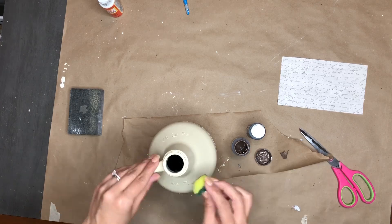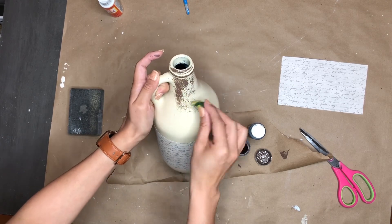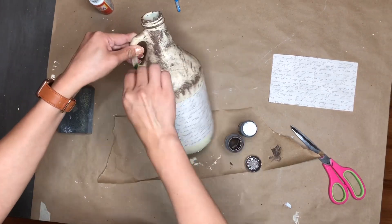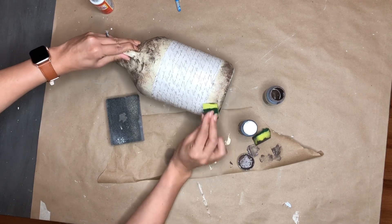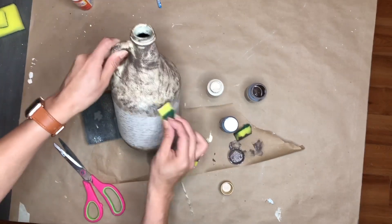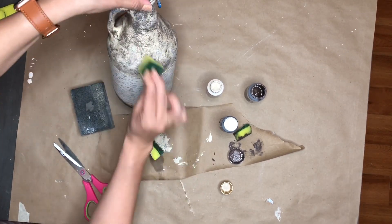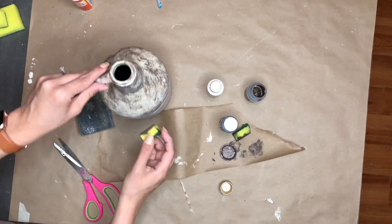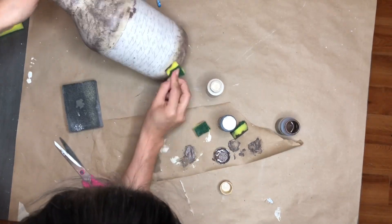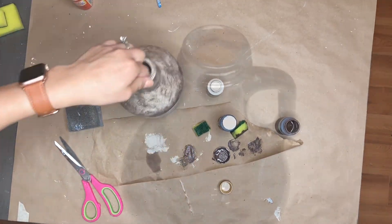Now I'm going to take some chalk paint — it's Waverly, I want to say the color is Truffle but I'll link it in the description box. I'm taking a dish sponge and stamping it onto the bottle. There's no specific technique — I just keep stamping until I like how it looks. Then I switch to a lighter ivory Folk Art paint to give it dimension, going back and forth between the brown and the ivory. I try to get a little on the paper too so it looks genuinely vintage.